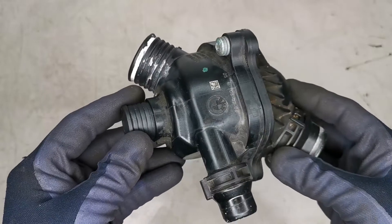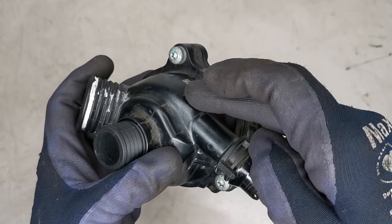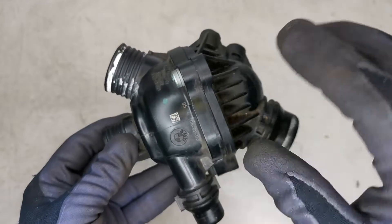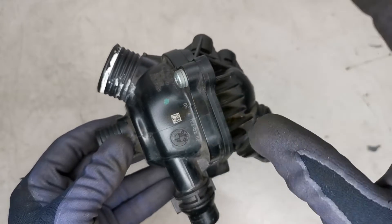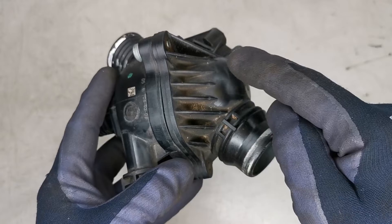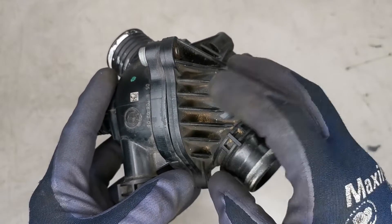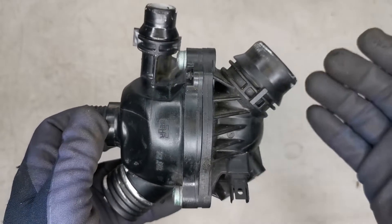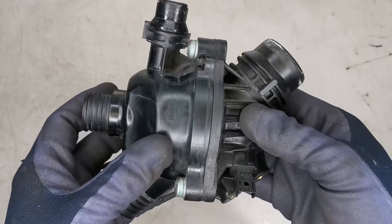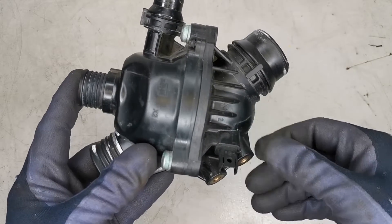Welcome back to another video. In this video I'm going to be discussing this thermostat housing that failed in a BMW 5 series. I replaced this component and because it is a different type — a map-controlled thermostat housing — I want to give you some information on why map-controlled thermostats are put into vehicles, how they can fail, and how they actually work.